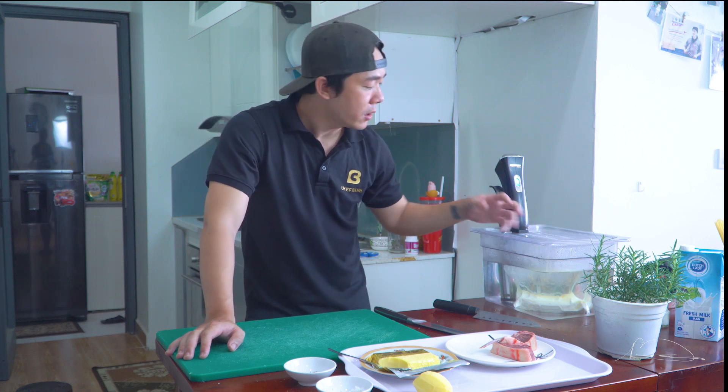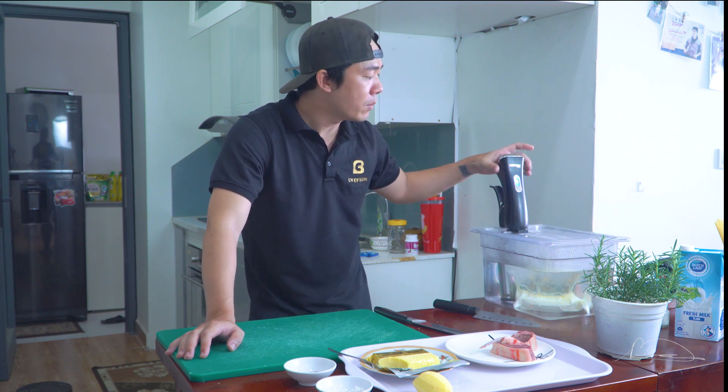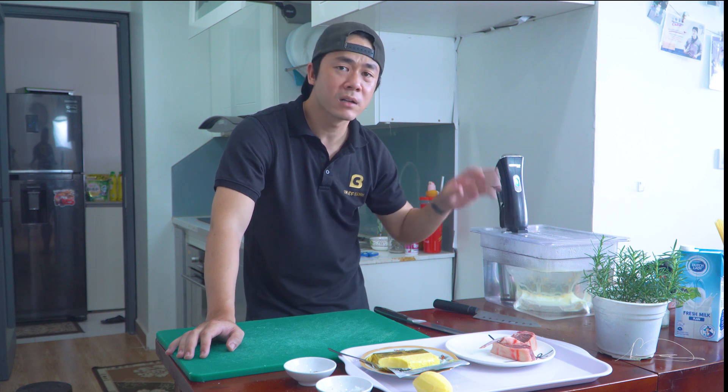Những cái máy móc nó đem lại sự tiện lợi và nó làm cho công việc làm bếp trở nên dễ dàng hơn rất là nhiều. Đó là vì sao mà cái máy này đã được rất nhiều đầu bếp yêu thích sử dụng, cũng như là đem lại một cái hiệu năng cực kỳ tuyệt vời.